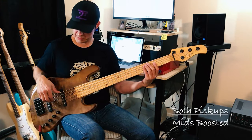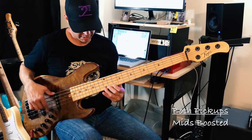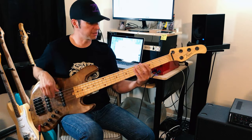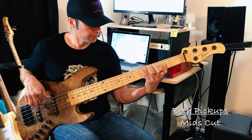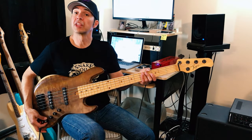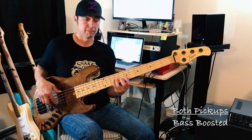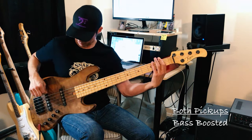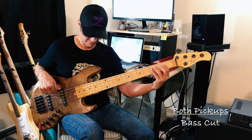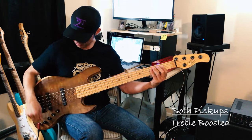So I'm going to boost the mids. [playing] All right, now I'm going to cut the mids. [playing] So now let me boost the lows — the bass. [playing] And then bass cut, treble boosted. [playing] Treble cut. [playing]